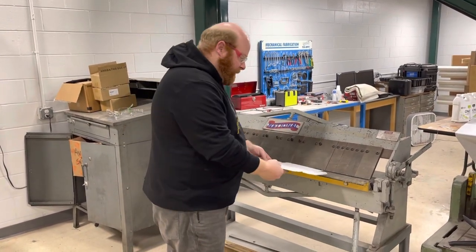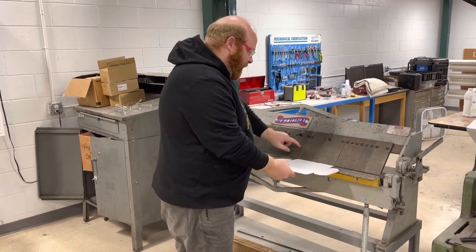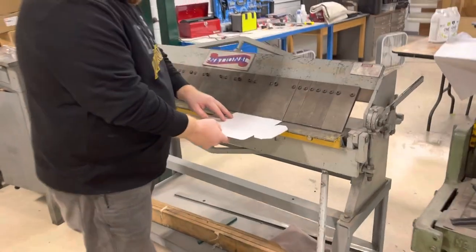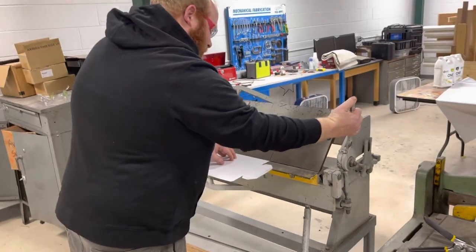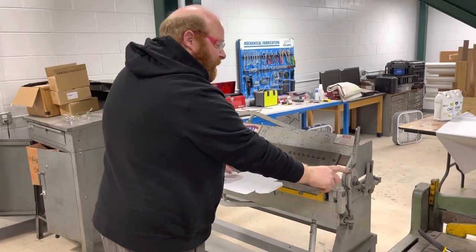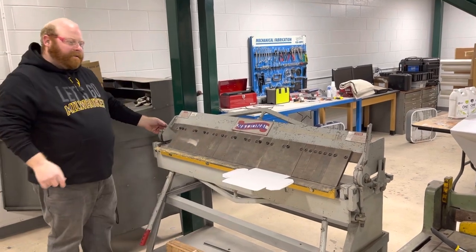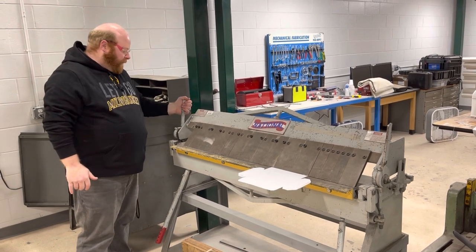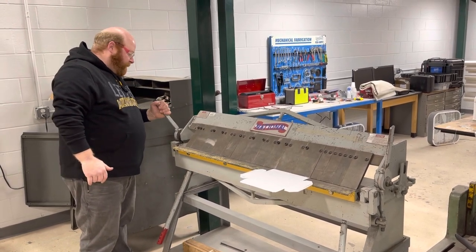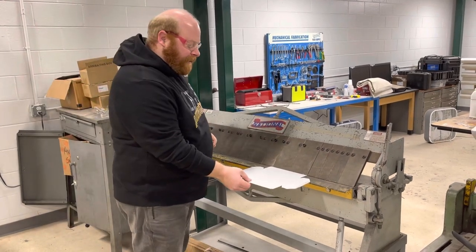I'm going to start with one of the long ones. All I'm going to do is put the metal right under the edge of these teeth that kind of come down, and I'm going to make sure it lines up, then pull back on these levers on both sides and they'll lock in with this bar here. This is an older machine — it needs a little TLC. On the left, you're going to have to push in and then pull up to where the bar is. Now this thing is locked in place; it's not going anywhere.